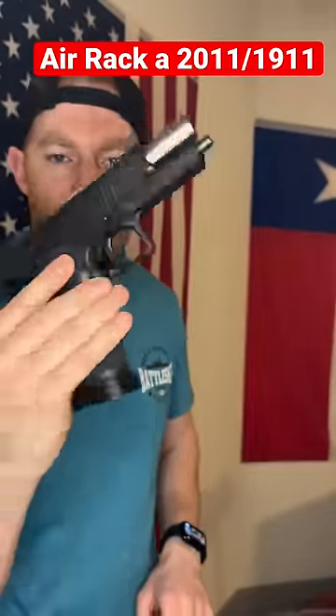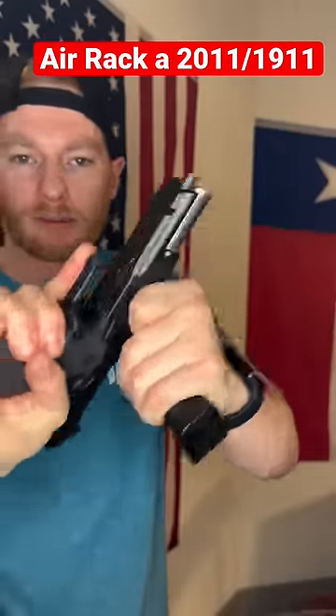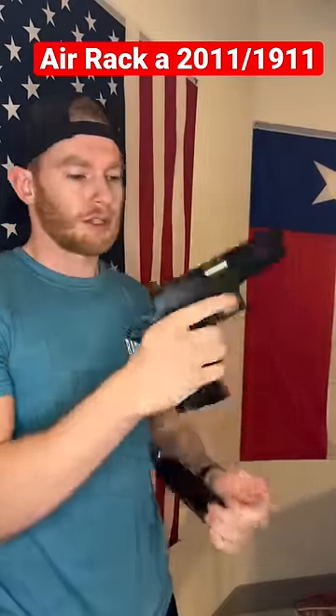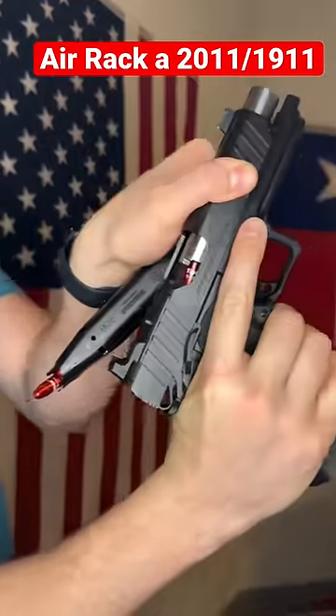Let's do it again now. We have a Springfield Prodigy here in 9mm. It's lubed up real nice. Nothing in the chamber. We're going to insert our mag now. And then let's go ahead and give a punch. Eject the mag. And as we can see, now one's in the chamber.